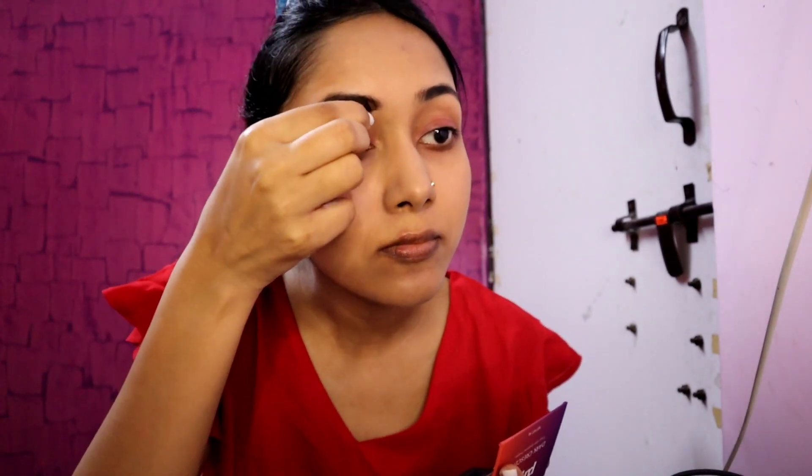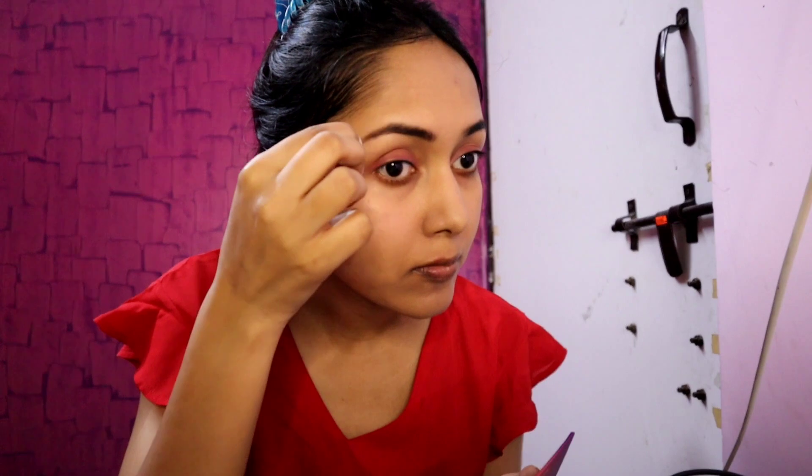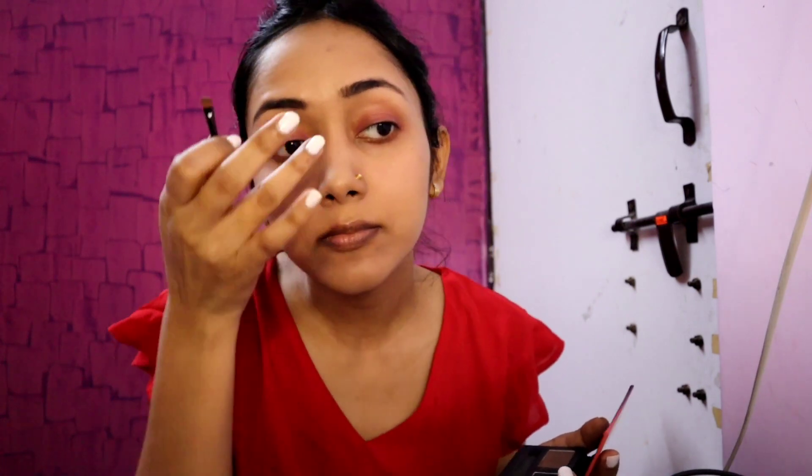Then I use a purple eyebrow palette in the shade Dark Crescent. This comes with a spoolie brush, so it is a 2-in-1 — one side is the spoolie and the other side is an angled brush. I first comb my brows with the spoolie, then I use a light brown shade to fill in my brows. I am using the light brown rather than the dark greyish-black shade, since I want a more natural look. For more intensity, you can use the darker shade.